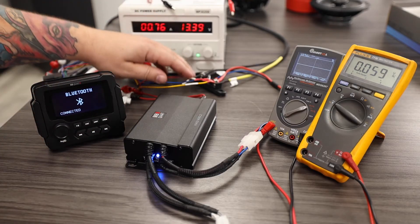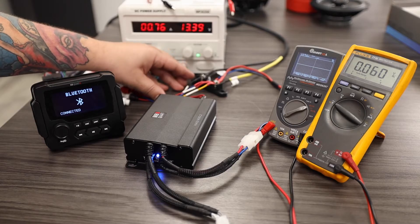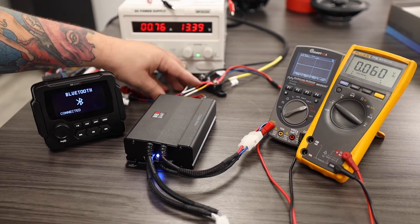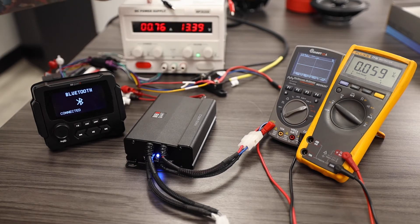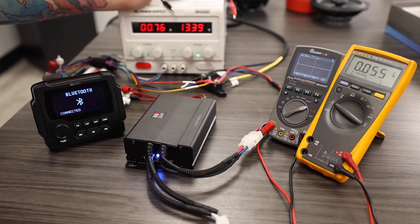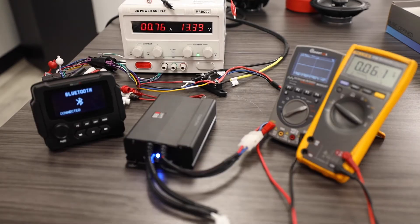To power the amplifier we currently have our bus bar, which is a simulated battery with a ground post, a remote pass-through from our radio, and a 12-volt constant. The 12-volt constant and ground are coming from our variable voltage power supply, which is currently set to about 13.3 volts.